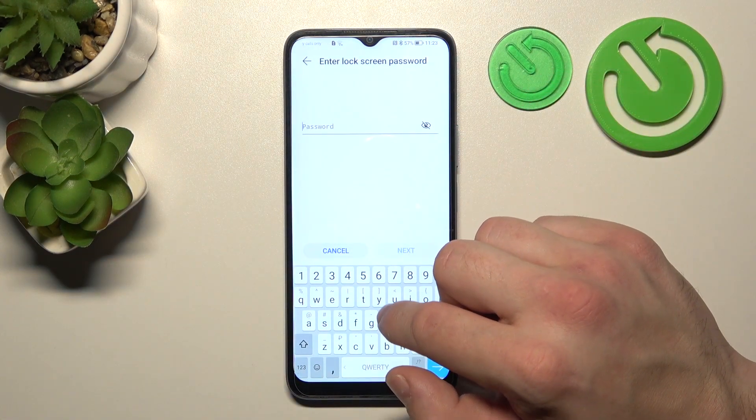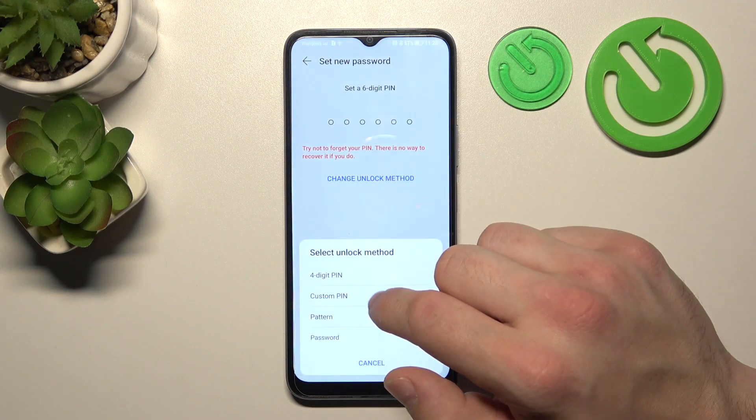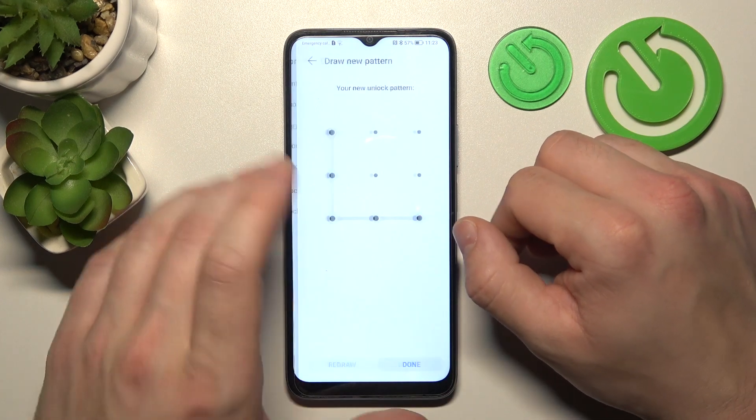Now again let's go to Change Unlock Method and select pattern. Tap Done and it's set.